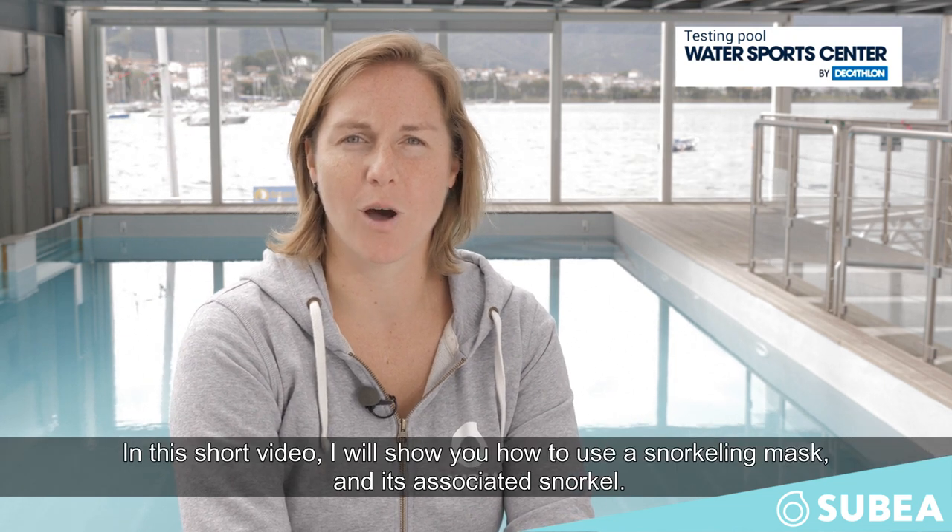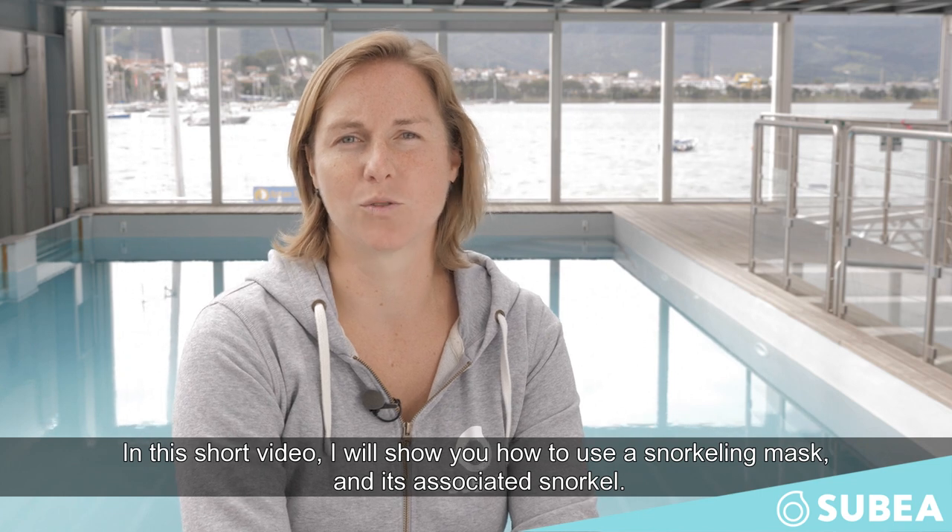Hello, I'm Carla, product engineer of masks and snorkels at Subia, the new diving brand of Decathlon. In this short video, I will show you how to use a snorkeling mask and its associated snorkel.